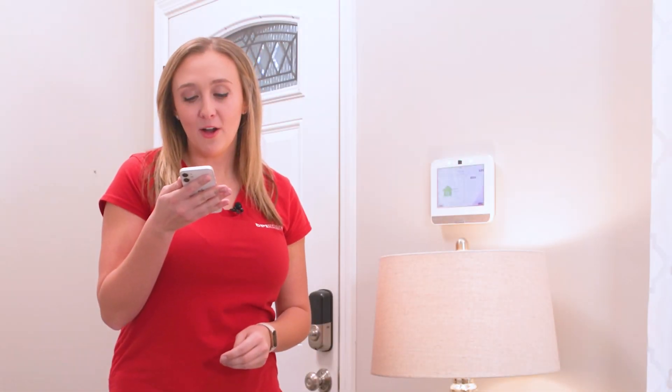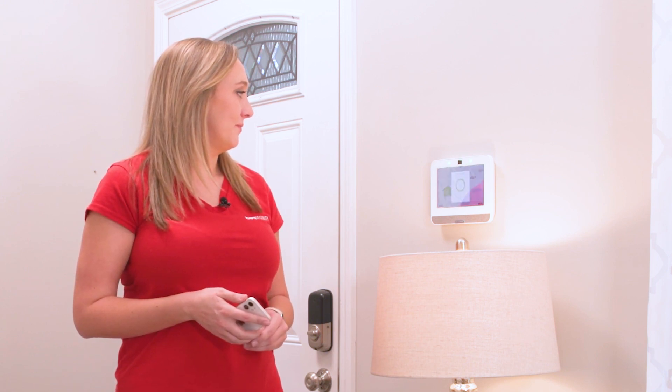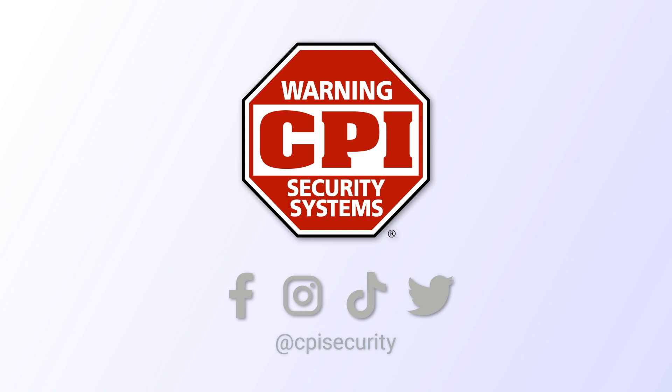Hey Siri, Arm Stay. Stay mode selected. Like and follow for more tips.